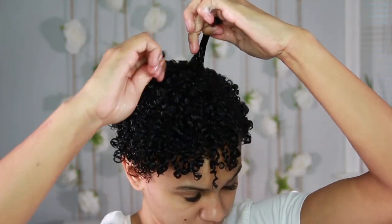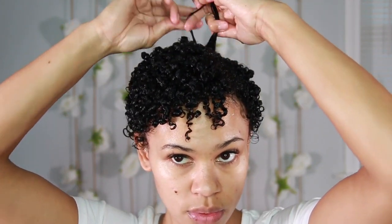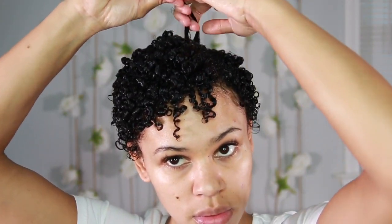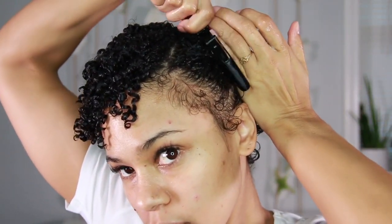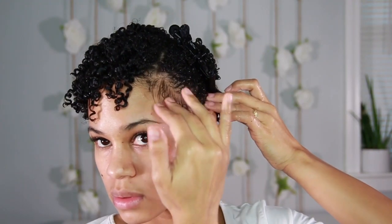I find that shingling works best on dense to medium hair. For fine hair you can definitely get away with using a comb or a brush, but shingling is the way to go for dense to medium hair.